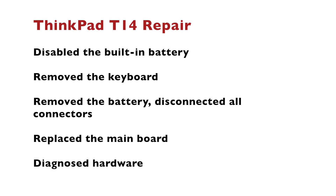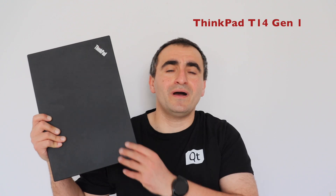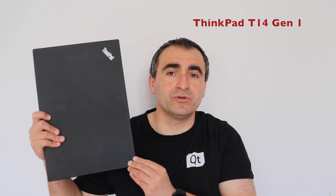Here is a quick summary of what we've done: I disabled the built-in battery, removed the keyboard, removed the battery, disconnected all connectors, and replaced the old main board with a new one that has more RAM. Finally I diagnosed the hardware and ran some quick tests. The repair is successful — my Lenovo ThinkPad T14 Generation 1 still works and has more RAM. I really like this model. I hope this video will help other owners to maintain, upgrade, and repair their ThinkPad T14. If you like this type of content, please consider subscribing to my YouTube channel, hit the like button, and stay tuned for new videos — see you soon!